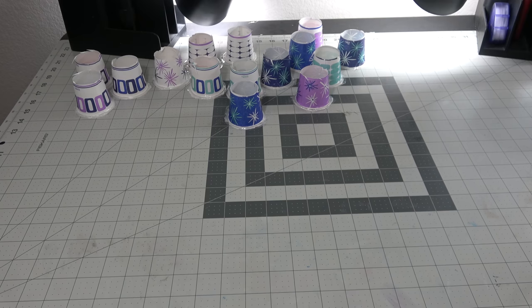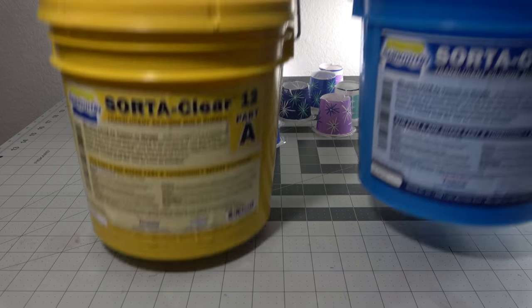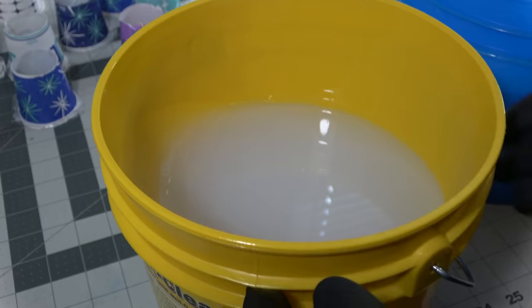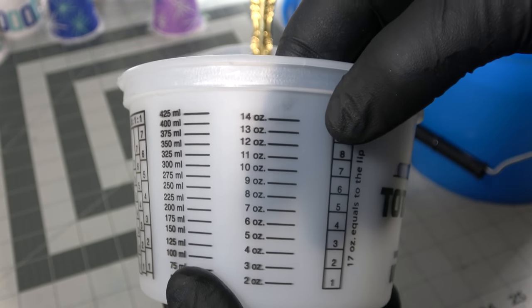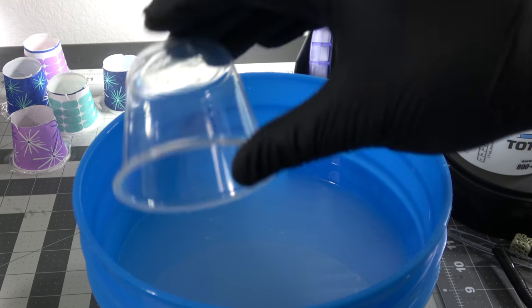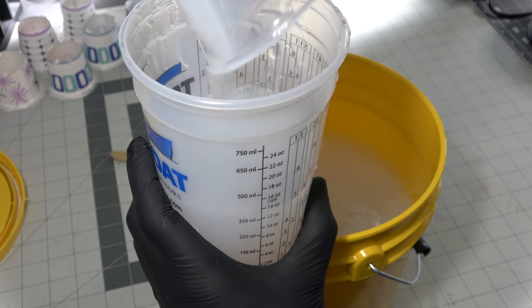So remember when I said I upgraded on that silicone? You're seeing a whole gallon of Sorta Clear 12 silicone — it is a bananas amount of silicone. I'll probably only need about half of it for this project, but I can always use it on future projects and it cost me less in the long run to buy it in this format. This comes with its own problems in learning how to use it — for instance, I have to use a giant Total Boat measuring cup to pour and mix it in. I had to figure out how to get an accurate amount of silicone from that bucket into the measuring cup, and that's more difficult than it seems.